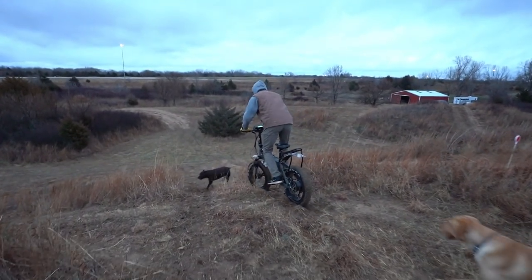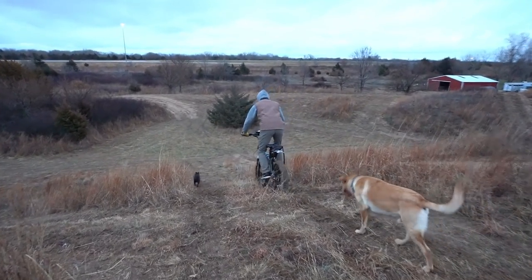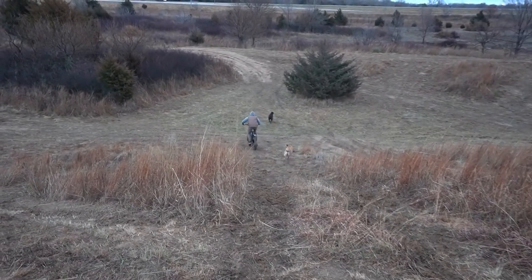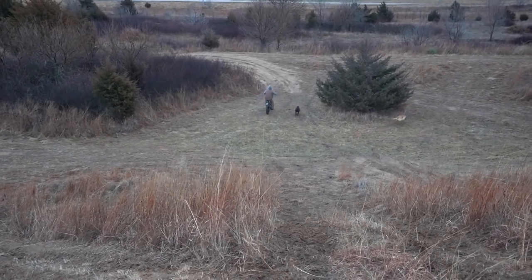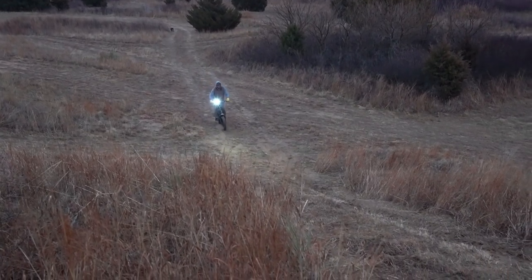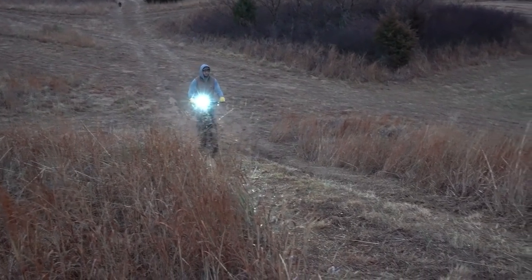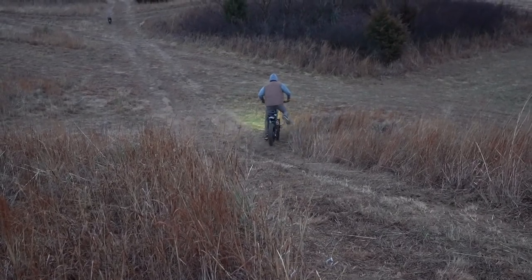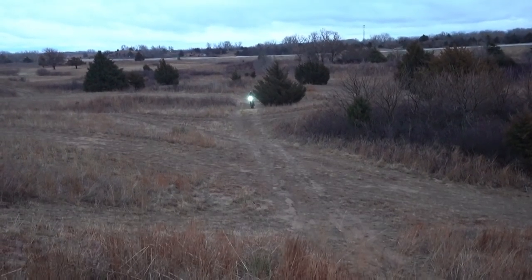This dog's gonna kill me. Go away! I gotta get away. No way — put it in fifth gear and pin it.